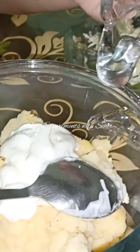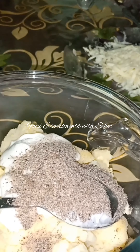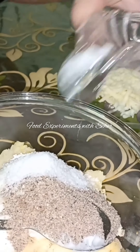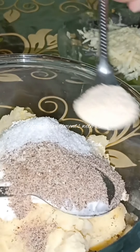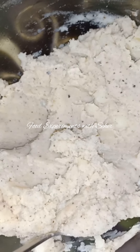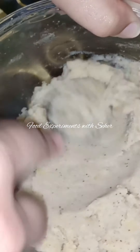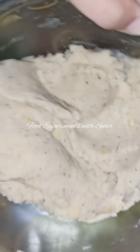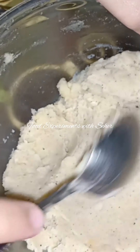Add 2 tbsp mayonnaise. Mix it well, add salt. I will mix it well. Now mix it well. I have mixed it well so that it is mashed nicely. Now we will shape it.